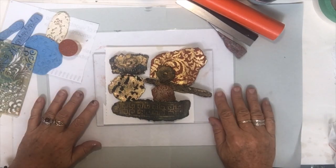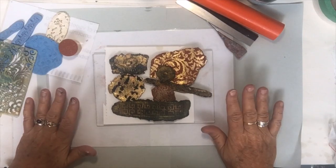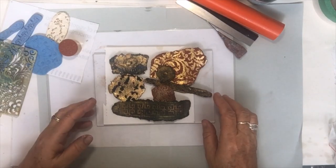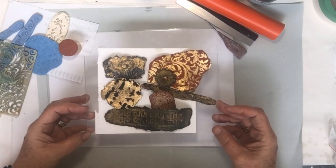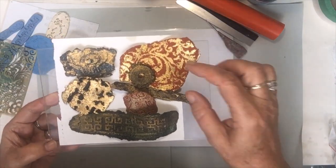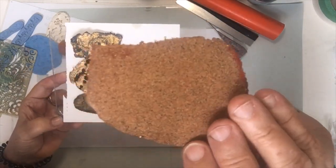Hi everybody, Judy here. I just want to show you how to make embellishments out of cork clay. The picture up front shows the embellishments I've made, so they're made from cork clay as I said.